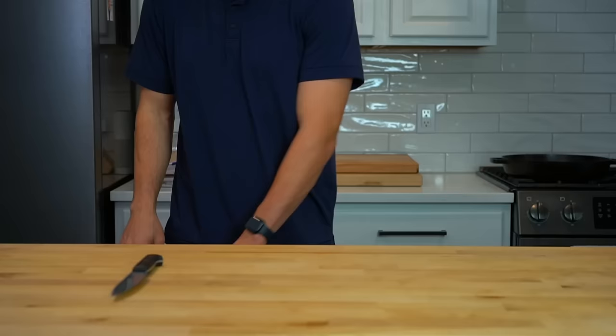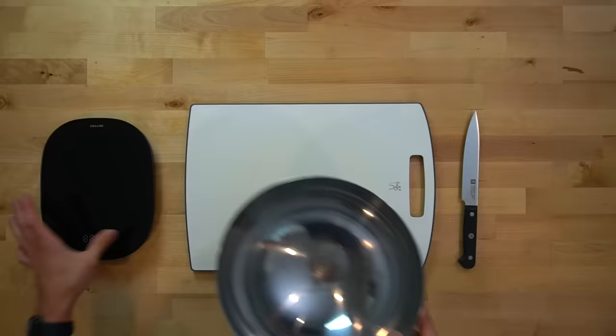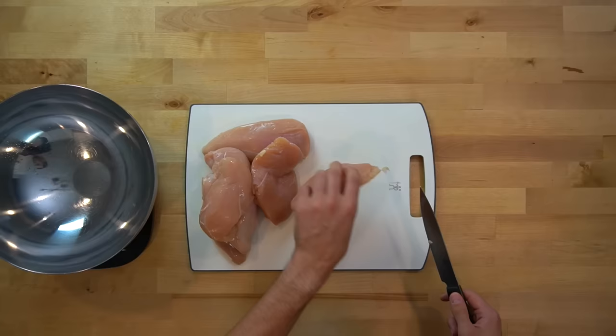You're going to go to the store and tell the person behind the meat counter, "give me every last chicken breast you have in this store and don't question me about it." Then they're going to say something like, "sir, we have almost two tons of chicken in the back." To which you will reply, "nevermind, I'm going to stick with roughly three pounds — forget this interaction ever took place."